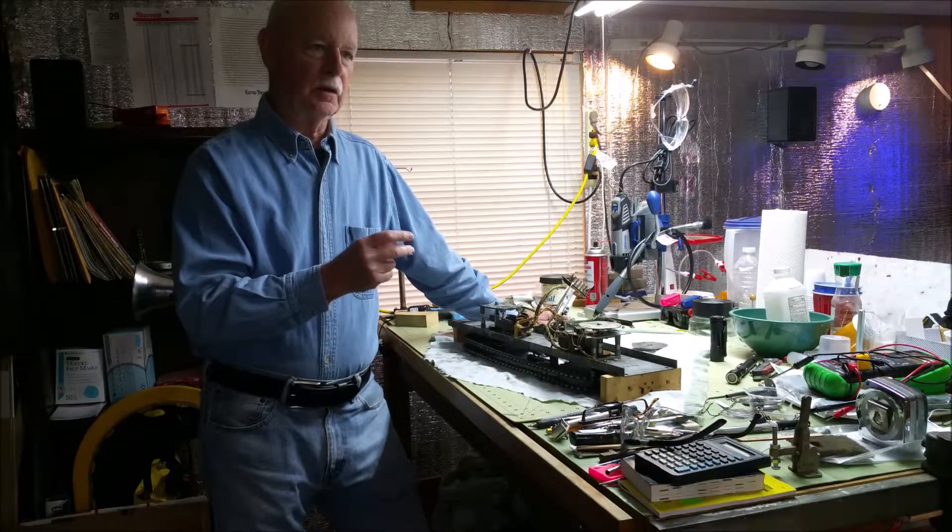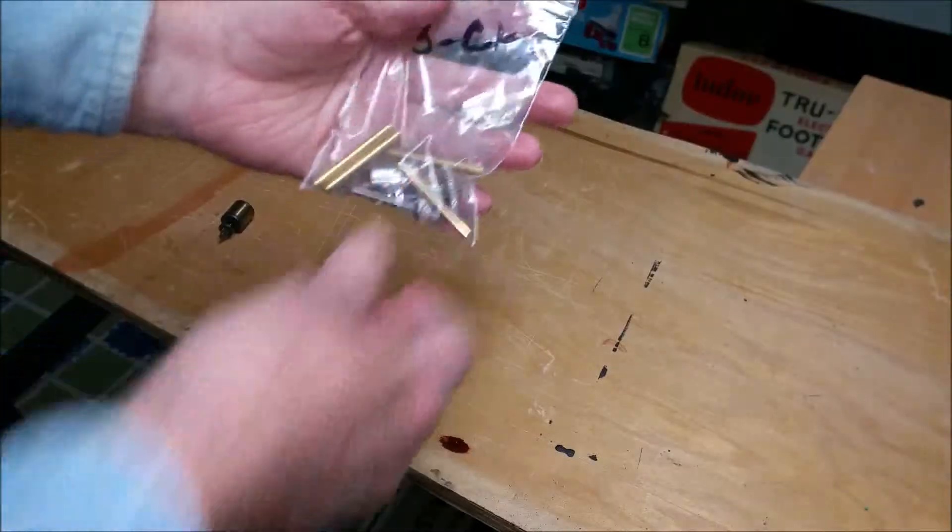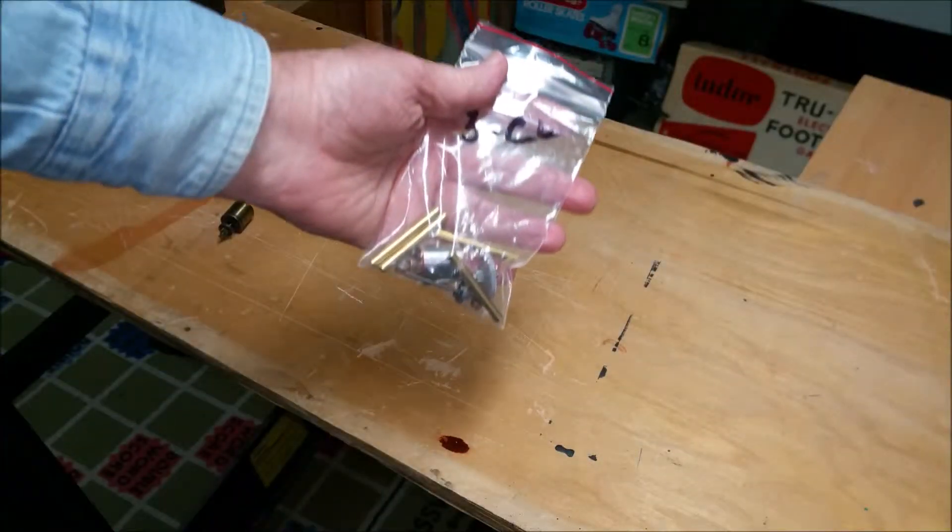So I bought a multi-products rebuilding kit from Pinball Resource, and that's what I'm going to put in today. This is the rebuilding kit that I got from Pinball Resource.